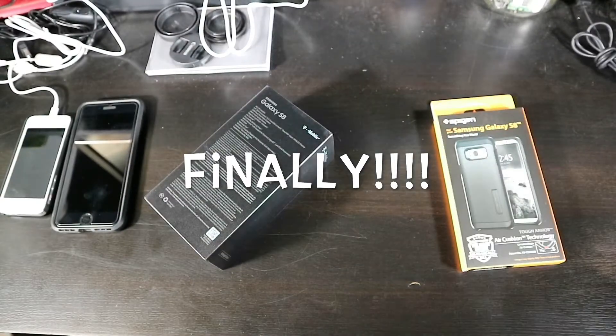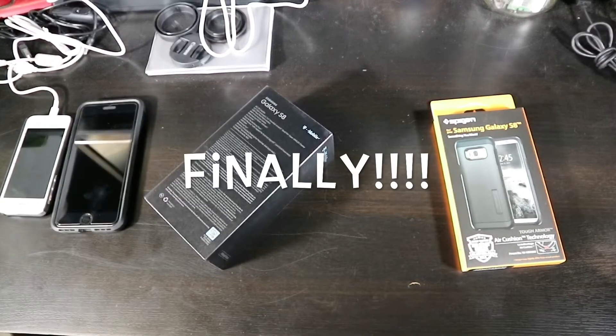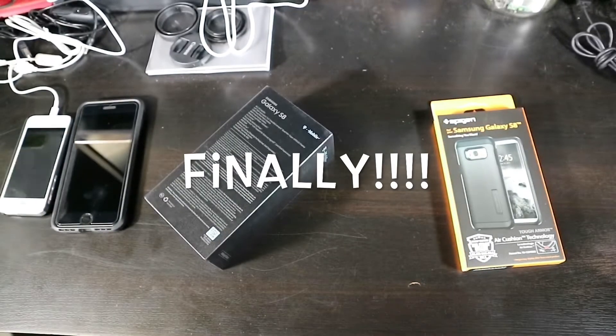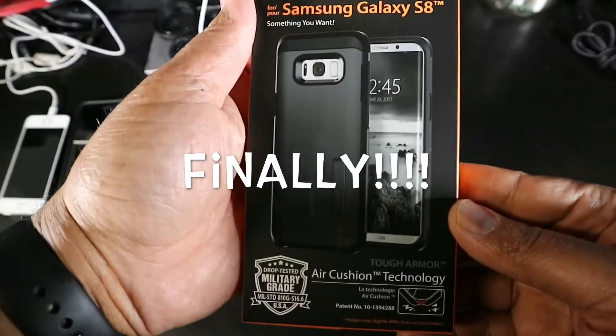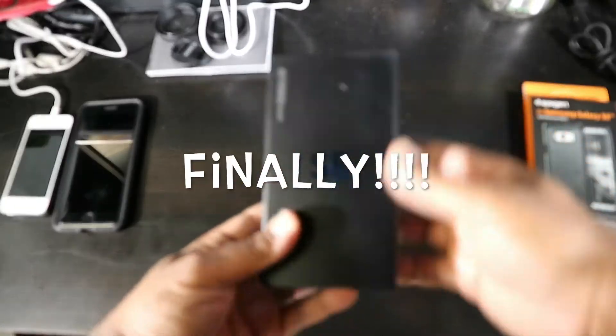That's the Spigen Tough Armor. You can grab that over at Amazon — if you got Prime it's only going to run you like 16 or 17 bucks. I'll throw a link up in the description if anybody's interested. Pretty nice case, has a kickstand. But anyway, back to the S8.